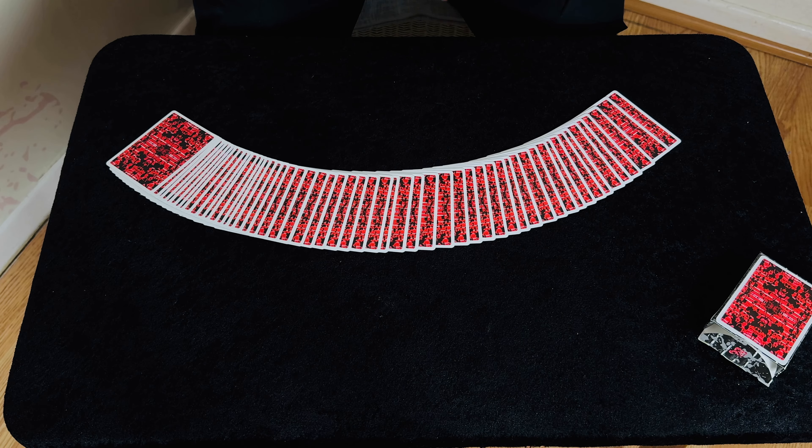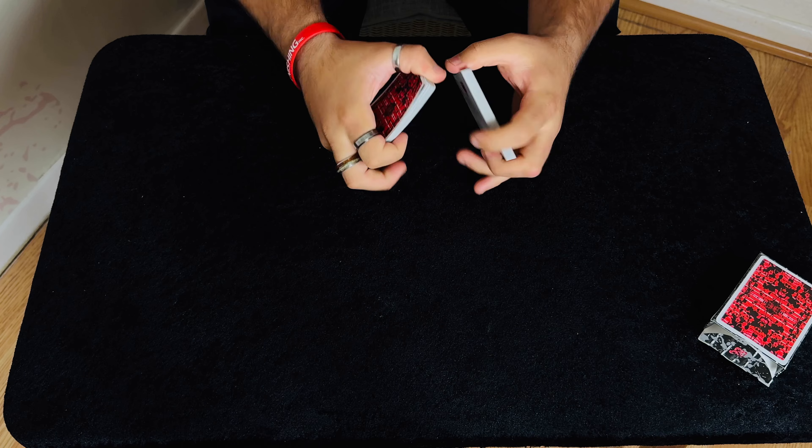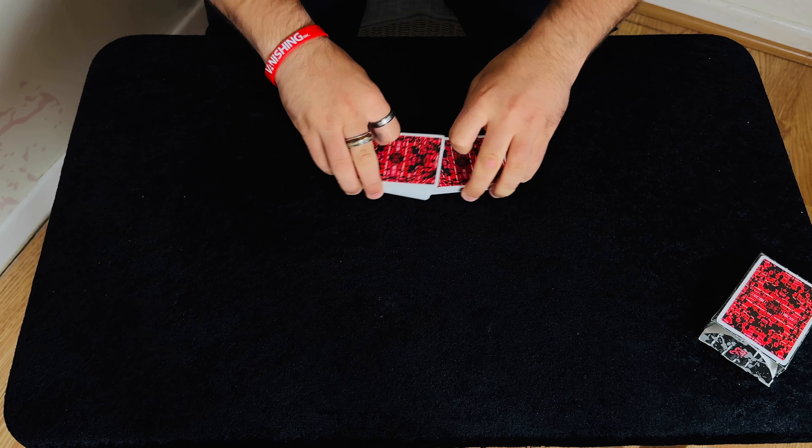Hello everybody and welcome back to the channel. I'm so sorry if I haven't uploaded — my life is just crazy at the moment — but I've found time to shoot this video for you. This trick is super easy to do, there is no hard sleight of hand and it's pretty fooling for the layman.